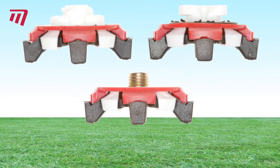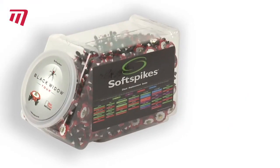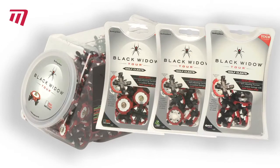Black Widow Tour cleats come in Fast Twist, Q-Fit and Metal Thread fitting options. They come in individual packs to fit a single pair of shoes, or can be fitted by your local retailer.